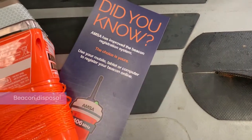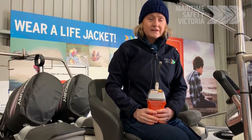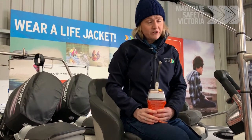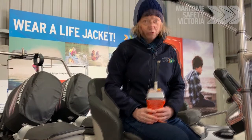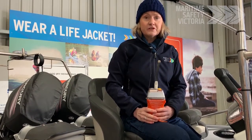If you need to dispose of your beacon, make sure you disconnect the battery. You can dispose of it at some battery stores or some recycling centres. Checking with the manufacturer is also another option. If you have disposed of your beacon, please contact AMSA and de-register your beacon.